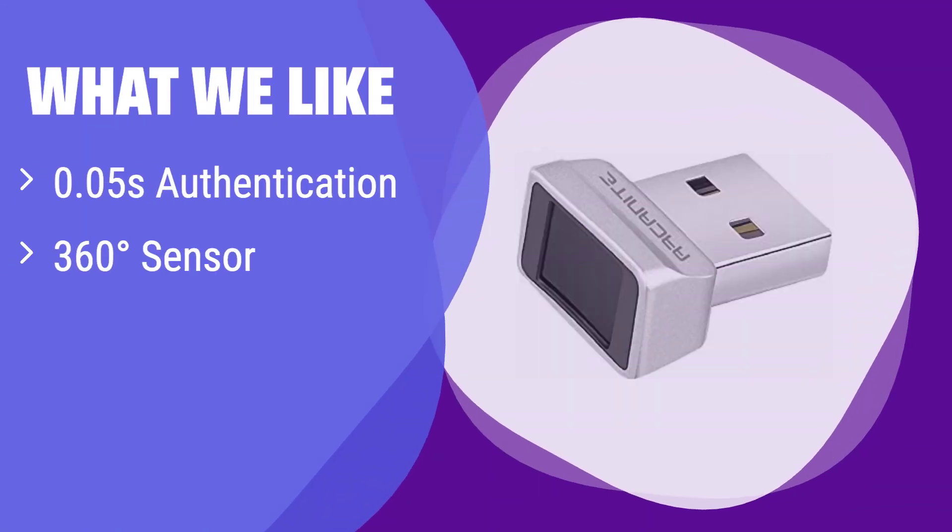What we like: Unlock your computer in a flash with its lightning-fast 0.05-second authentication. The 360-degree sensor ensures easy and accurate fingerprint reading every time. If you prioritize speed and top-tier security, this is the one for you.